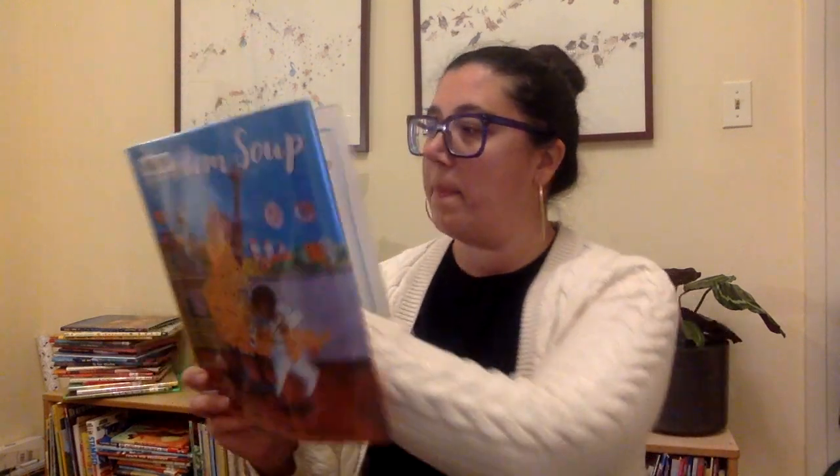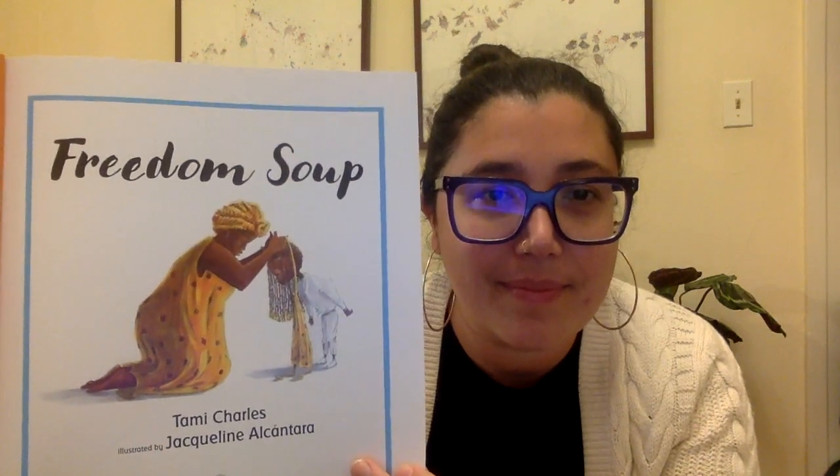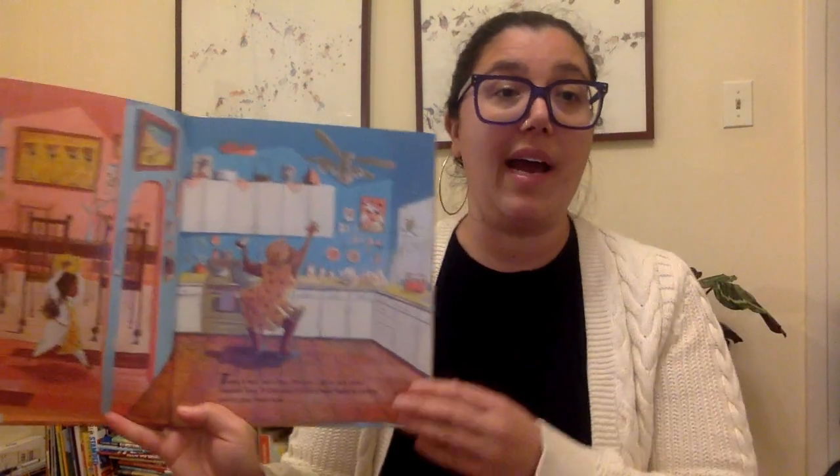Freedom Soup by Tammy Charles and illustrated by Jacqueline Alcantara. Today is New Year's Day. This year, I get to help make Freedom Soup. Grand-mè says I've got a heart made for cooking, and it's time I learn how.